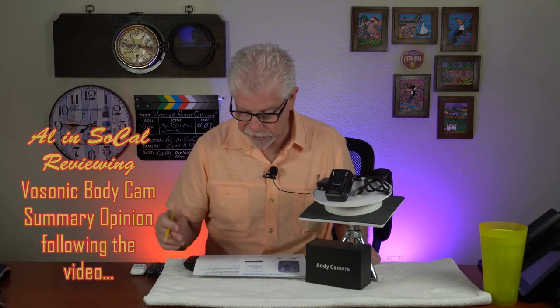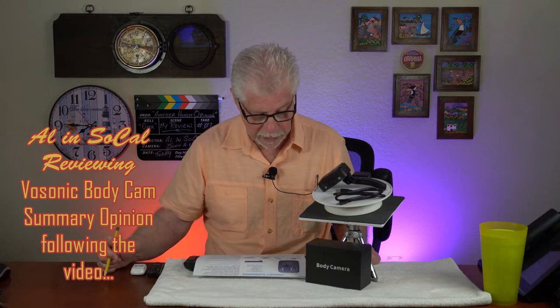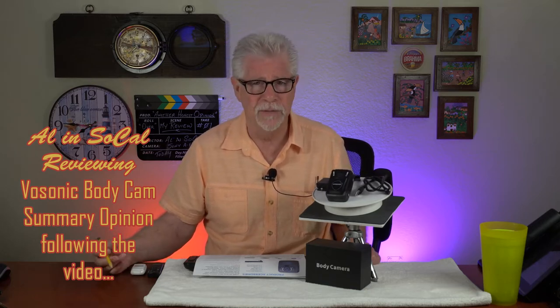Hi, Alan Sokal, and I'm reviewing a 1296p high-definition body-worn camera. The listings here by the vendor are a lot of words, a lot of keywords. Having reviewed probably five or six body cameras with Amazon over the last year, I've sort of developed an opinion just handling them — which ones are easy to handle, which ones make sense. Some are very, very hard to work with.